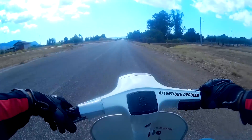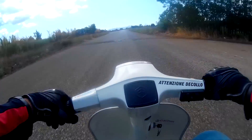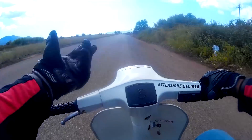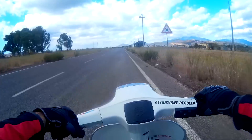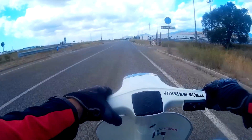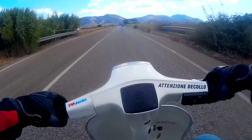Il motore trasmette tutte le vibrazioni al sedere, braccia, gambe, tutto. Se non frenassi con quello a pedale, non frenerebbe per niente! Mi dispiace non poter vedere le prestazioni, ma questo è uno scooter che va sentito, ti trasmette grandi sensazioni indescrivibili. Se gli dovessi dare un voto da uno a dieci, le darei un dieci.